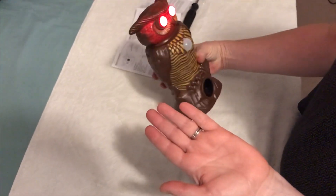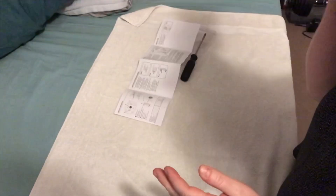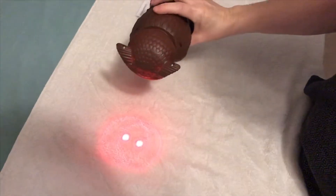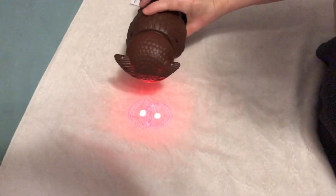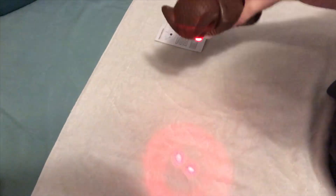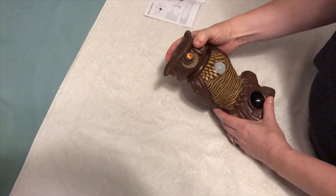The eyes are very bright - it hurts your eyes if you shine it in your face. The sound is pointing down from the room. That's supposed to frighten things away - the eyes blinking and the sound coming off of it. It's very bright.